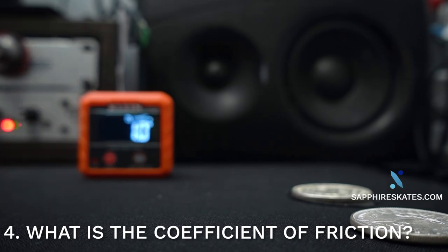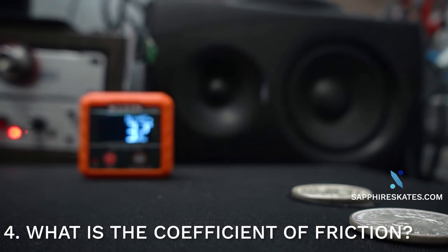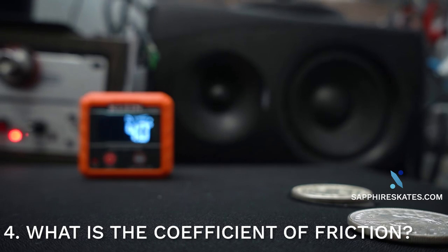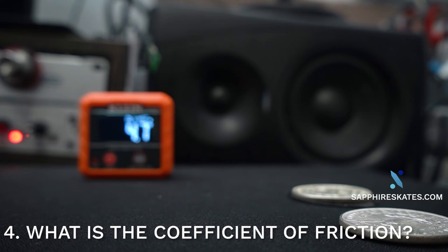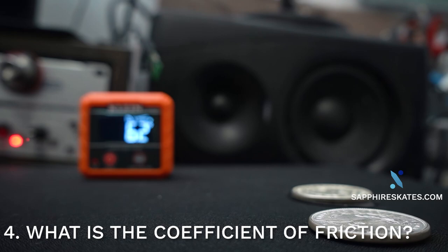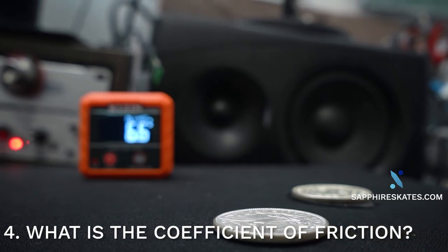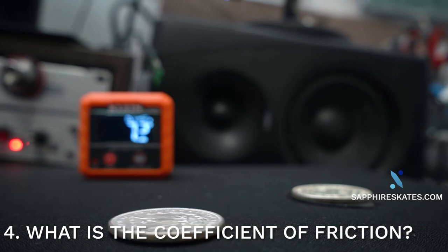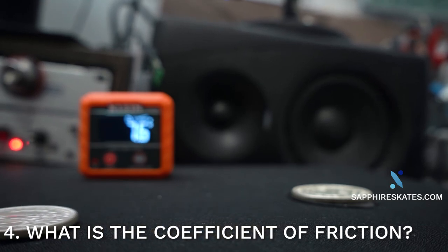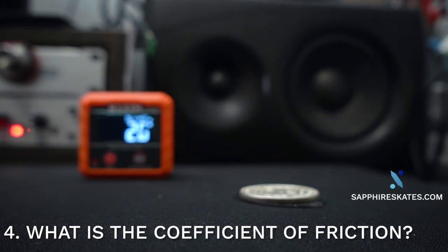I'll just very gently tilt my mouse pad. Usually you want to do this in a more controlled sort of way, but I'm just going to tilt the mouse pad. You can see Sapphire Skates is already starting to move. And now the Pulsar skates are starting to move. I'm not sure why the Pulsar is so much slower in this test.